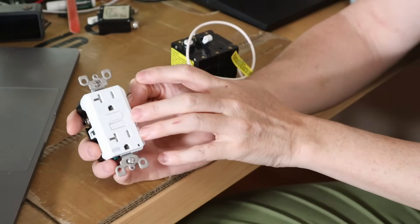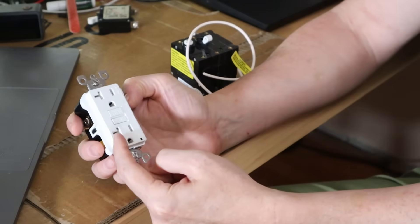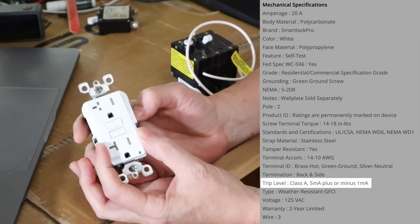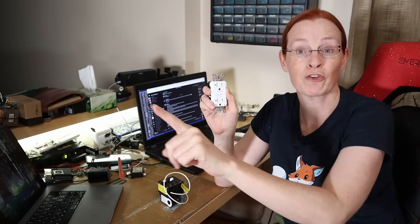What these do is watch to see that the amount of current leaving the neutral is the same as the amount of current coming in on the hot. If there is a delta of more than 5 milliamps, these will pop and break the circuit. When you use one of these outlets as the first outlet on a branch circuit, it provides GFCI protection for all outlets further down that branch. A GFCI breaker protects the whole circuit as well, but in either case it's only protecting the branch circuit.